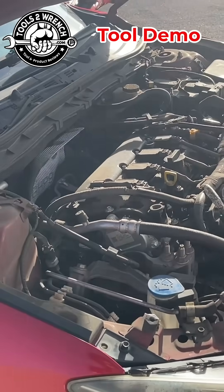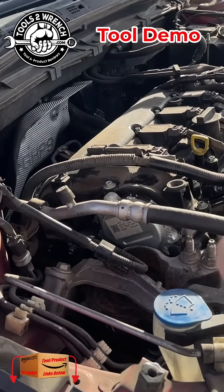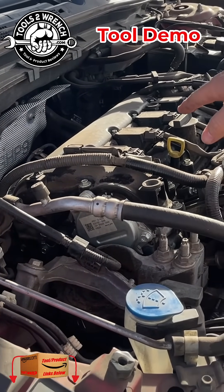Hey friends, if you've never seen this before, I don't know if you'll be able to hear it. Maybe we'll get lucky and catch it, but this car is misfiring. And so we're just trying to diagnose it and figure out what to do. There it did it.